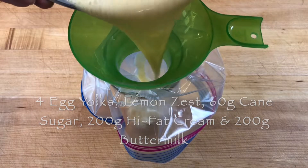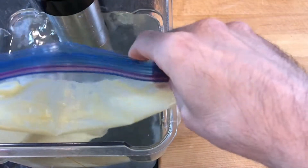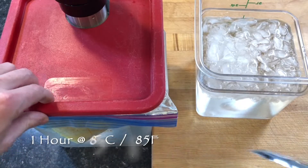Quickly combine the ingredients and add them to a ziplock style freezer bag. Seal the bag airtight and add it to a hot water bath heated to 85 degrees Celsius for one hour to cook the custard.